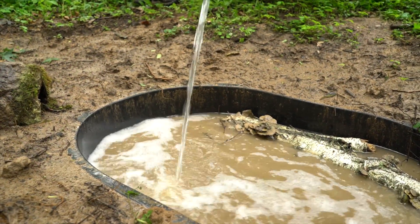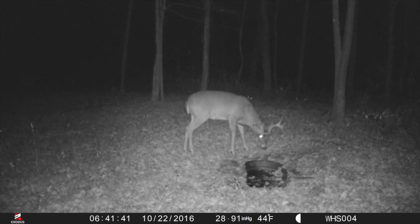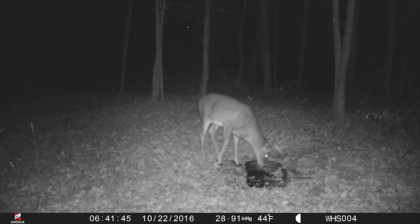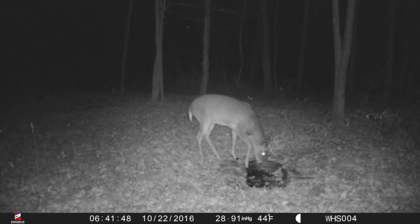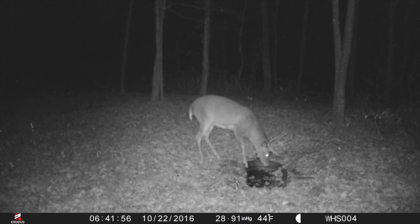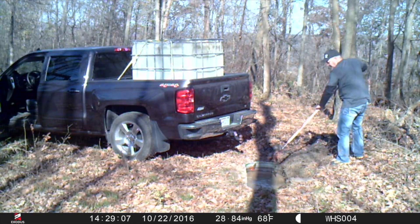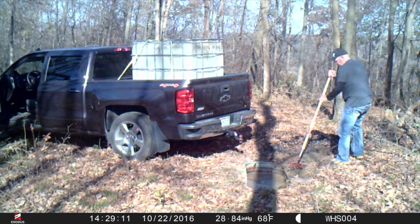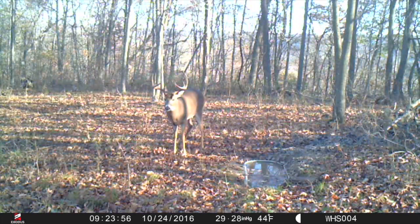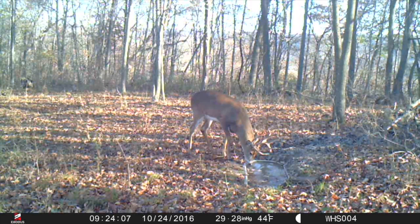That being said, it's really important to keep these full. That seems obvious, but if you're going to sit on a stand that takes advantage of these — and you should never have a waterhole without a bow hunting stand nearby — there's going to be a certain percentage of bucks, especially when they're cruising. They come onto the property, they like the waterhole; they're coming in late October, coming through the rut, and they might only be here during the rut. They want to hit this waterhole. If the water isn't here, it might not pull them right in front of your stand.